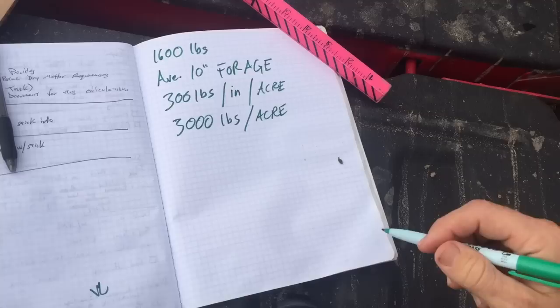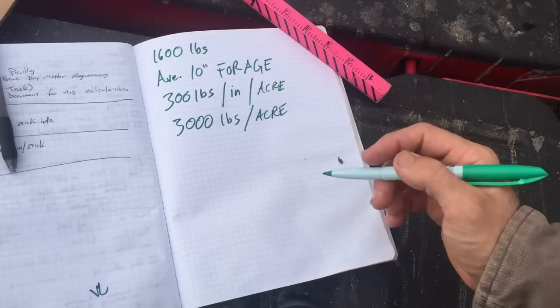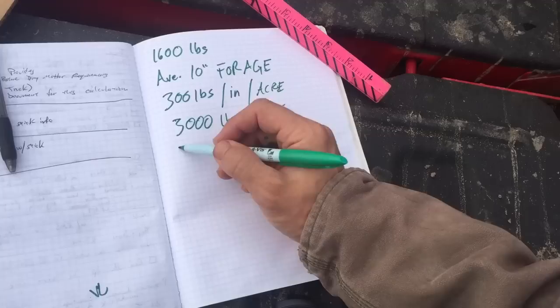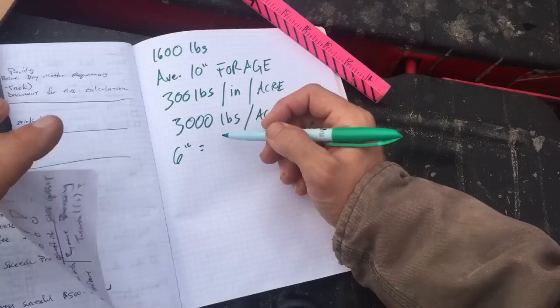We're not gonna feed all that to the cows — we have 3,000 but we're only gonna take... we're gonna leave a four-inch residual, and we're actually only gonna eat six inches of it. Because if we ate all 10 inches, we'd just leave mud — no earthworm food, nothing. So we just want six inches, leaving 400, and that six inches gives us 1,800 pounds to eat.